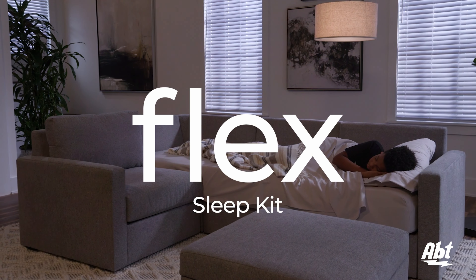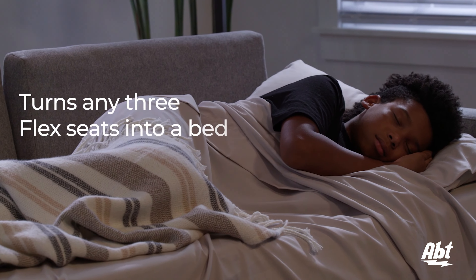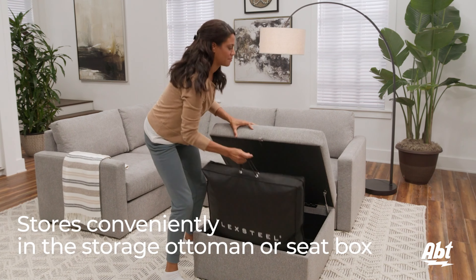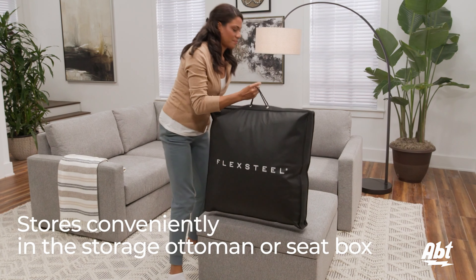Plus, they even offer a sleep kit to turn any three flex seats into a bed. If you've ever had the misfortune of trying to move a sleeper sofa any amount of distance, you'll absolutely appreciate this accessory.